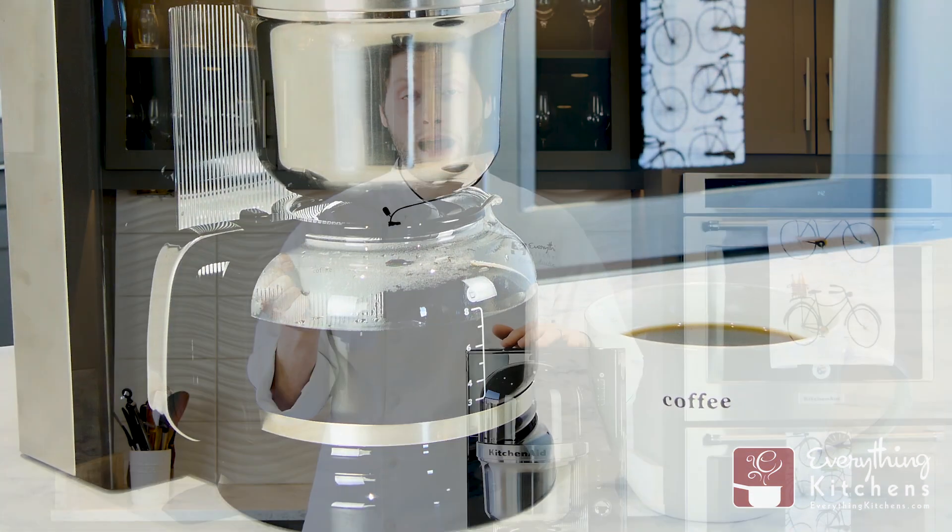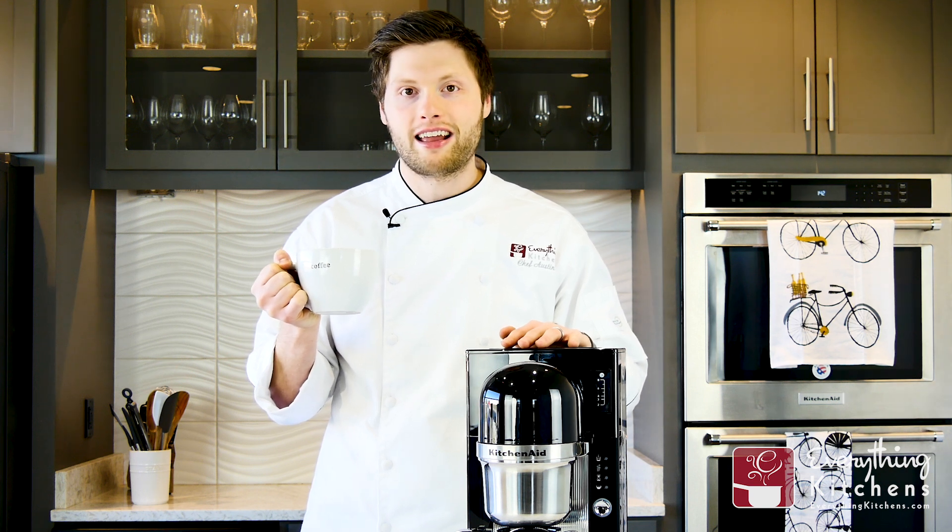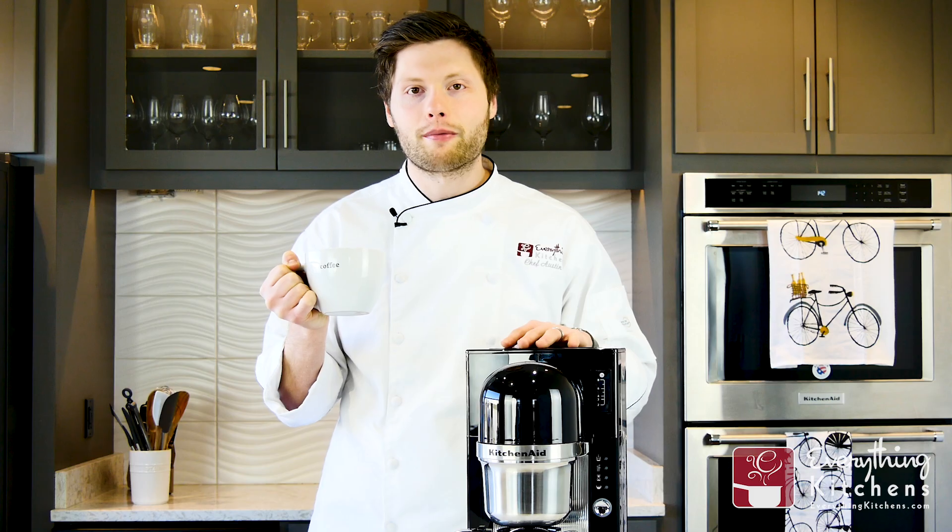KitchenAid's pour-over has passed the Specialty Coffee Association of America's rigorous testing and standards. You can check out all those standards on their website.